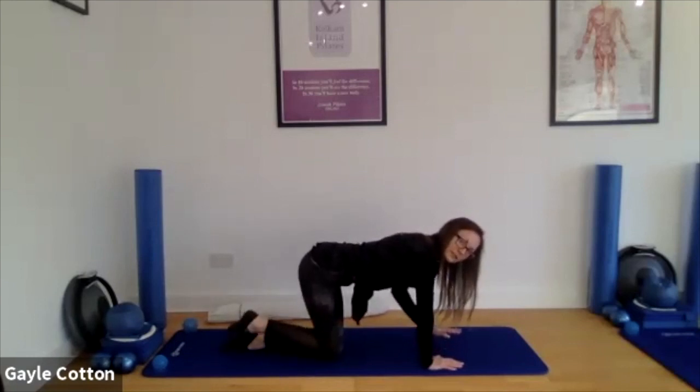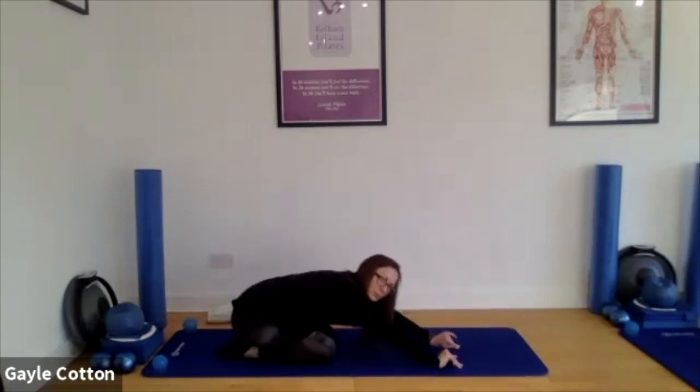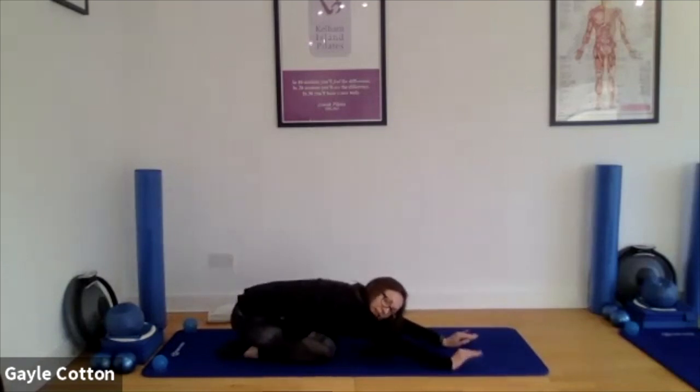Well done, great work. Then when you are done, come back to that shell stretch. Bum to heels, let your hands extend away — you might feel your bum get a bit closer to your heels this time, you might feel your hands extend away a bit further too. See how it is. Keep those arms nice and straight. From one hand come to the side of the mat where the mat meets the floor, put the other hand on top — feel that stretch down the side of the body.